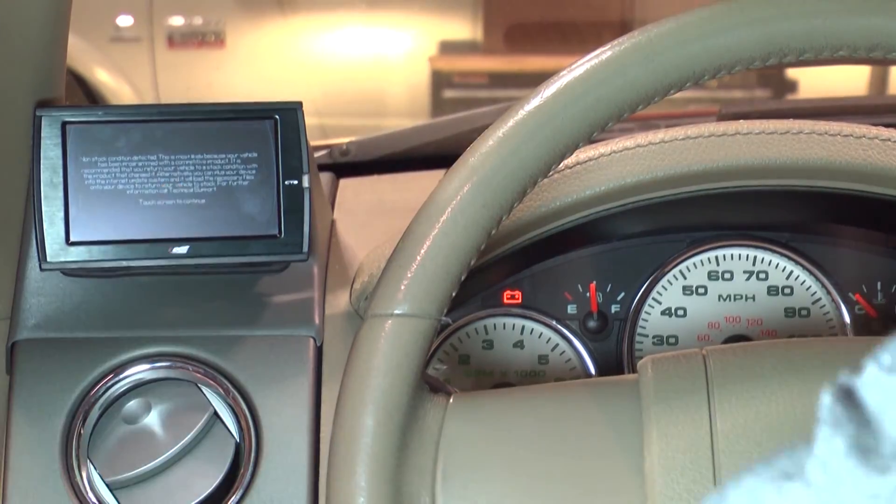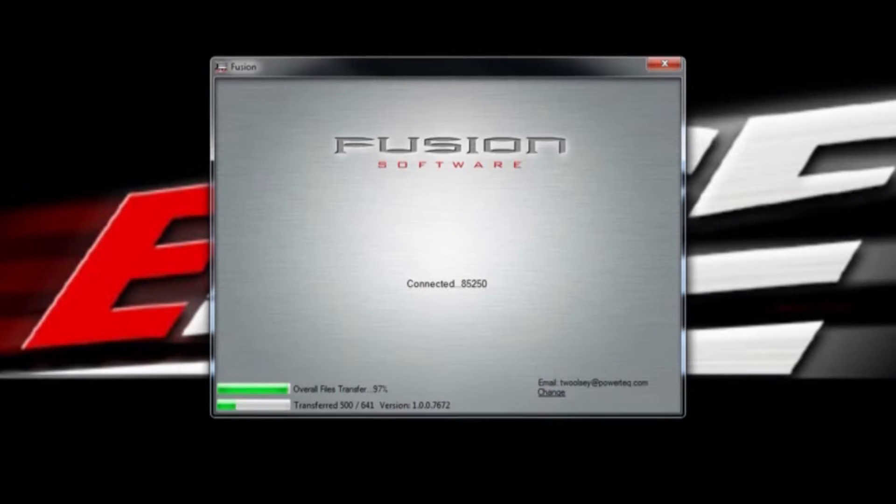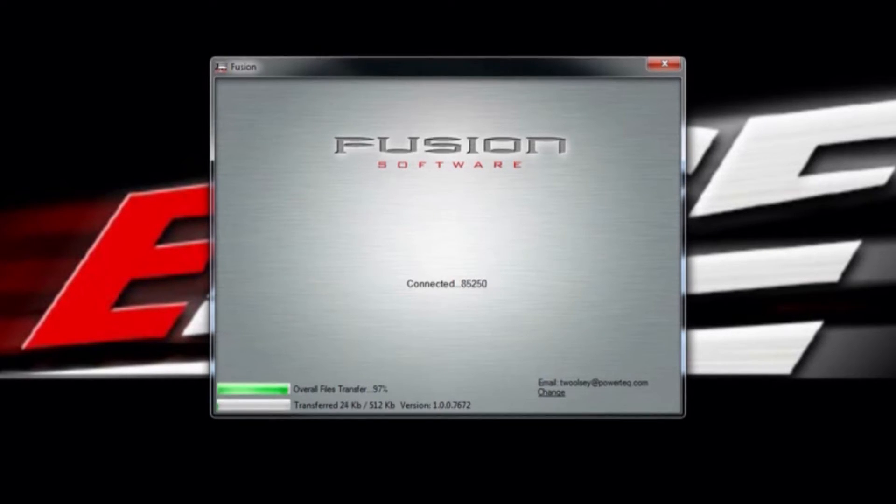Take the device to the computer and connect it to the Fusion software. Once the unit is connected to Fusion, it should display a message saying that the stock files do not match — would you like to download new files? Click yes on the message. Fusion will now proceed to download the new stock files to your device.